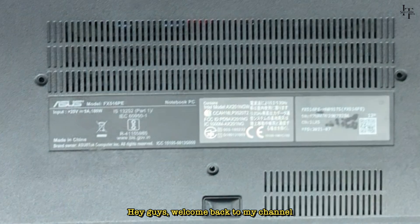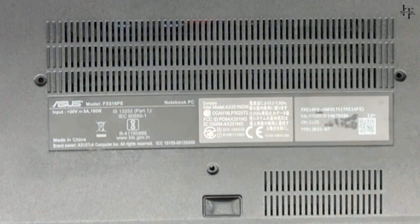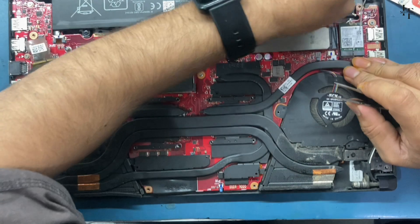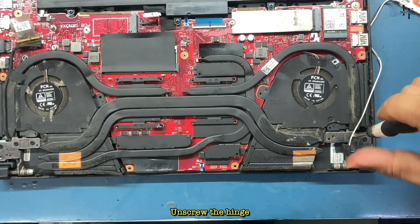Hey guys, welcome back to my channel. Today we have an Asus gaming laptop that we will be servicing and replacing the cooling paste. Let's get started — unscrew the hinge.